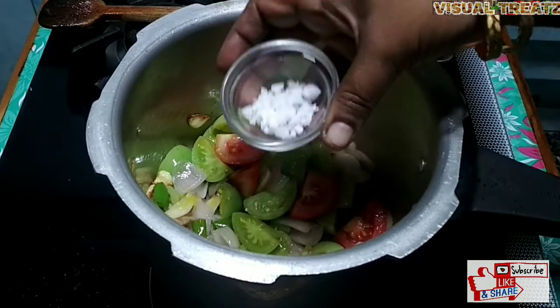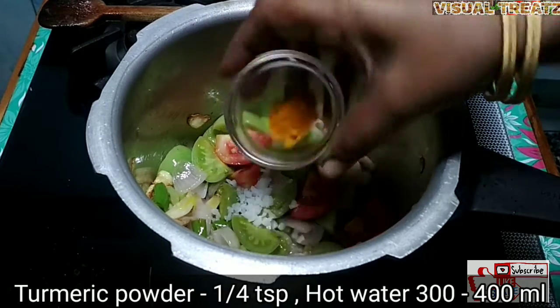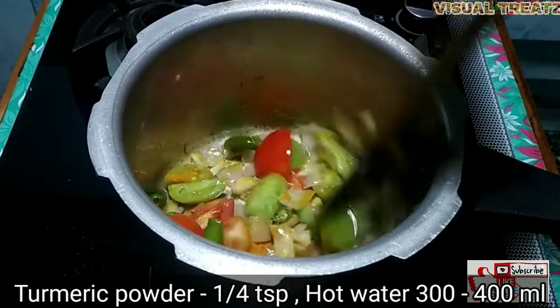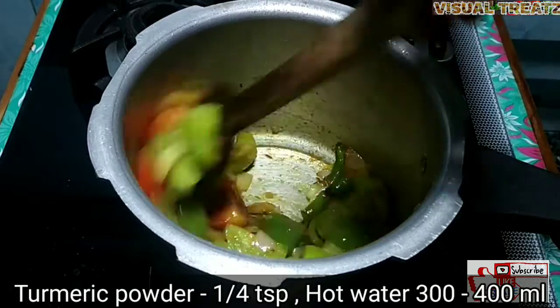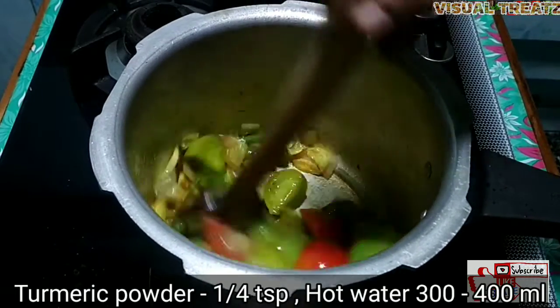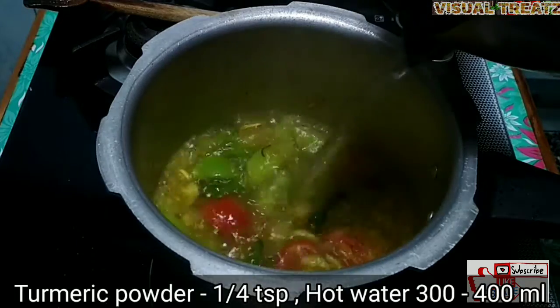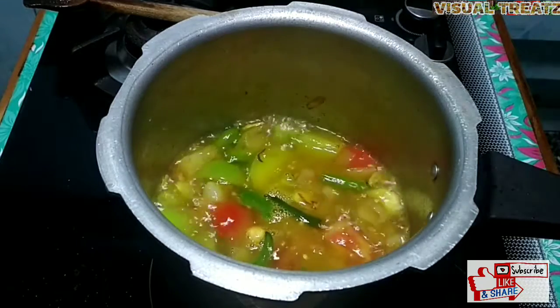I am going to make a small amount of salt for the time being. I am going to add a small amount of salt.